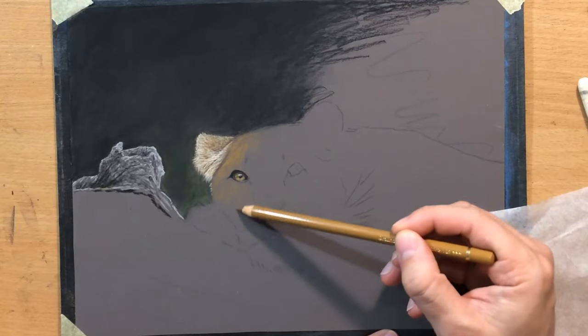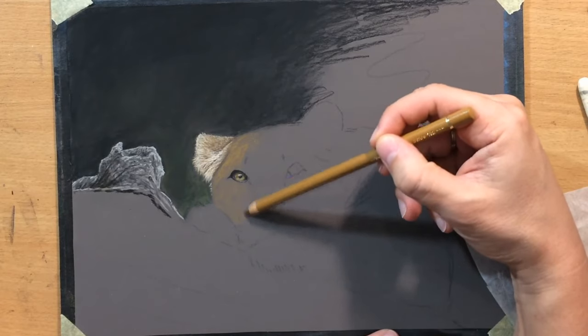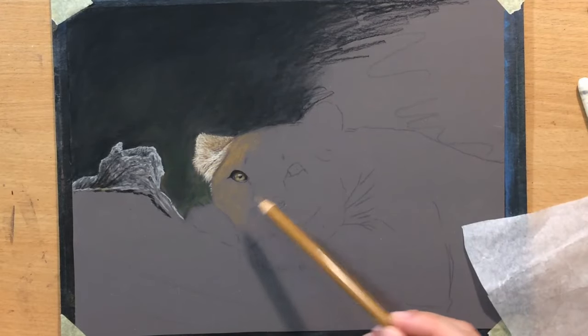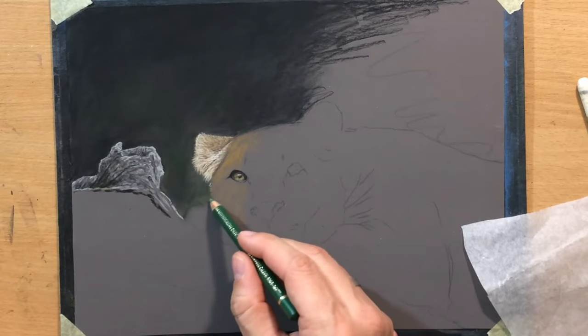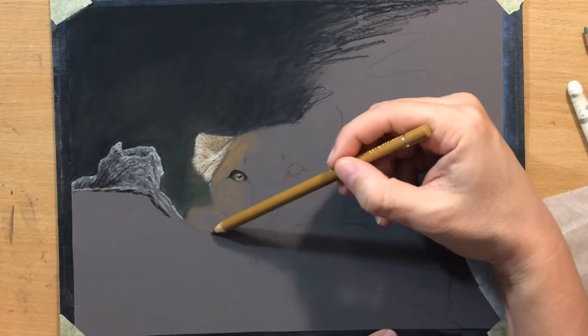I think the burnt ochre has a bit more of a reddish component in it. The brown ochre has a little bit more of a greenish or yellowish component in it, and I thought that would work a little bit better with what I was trying to accomplish here.